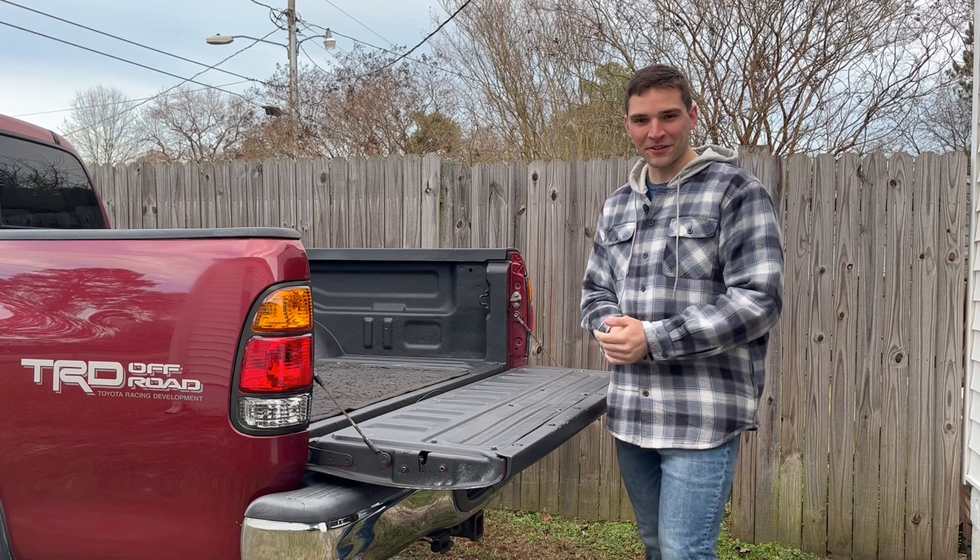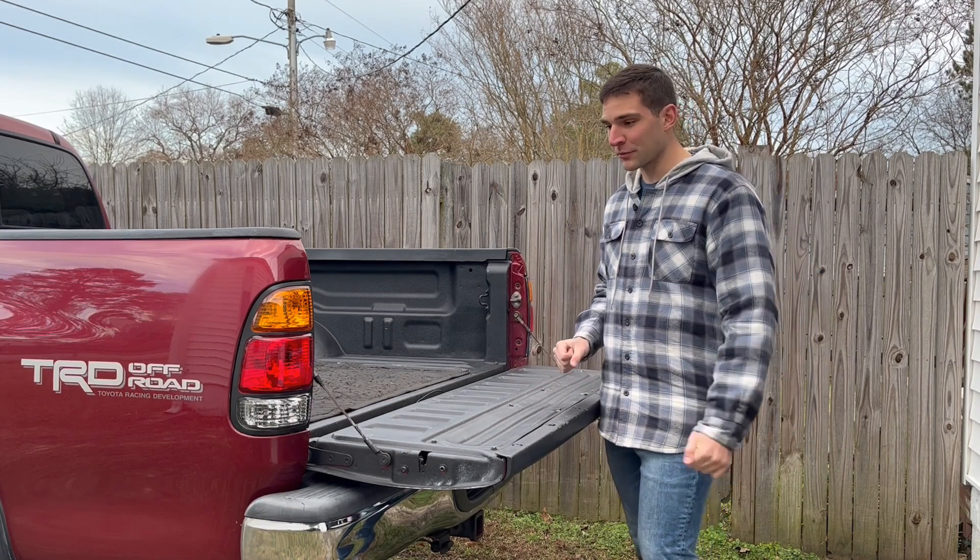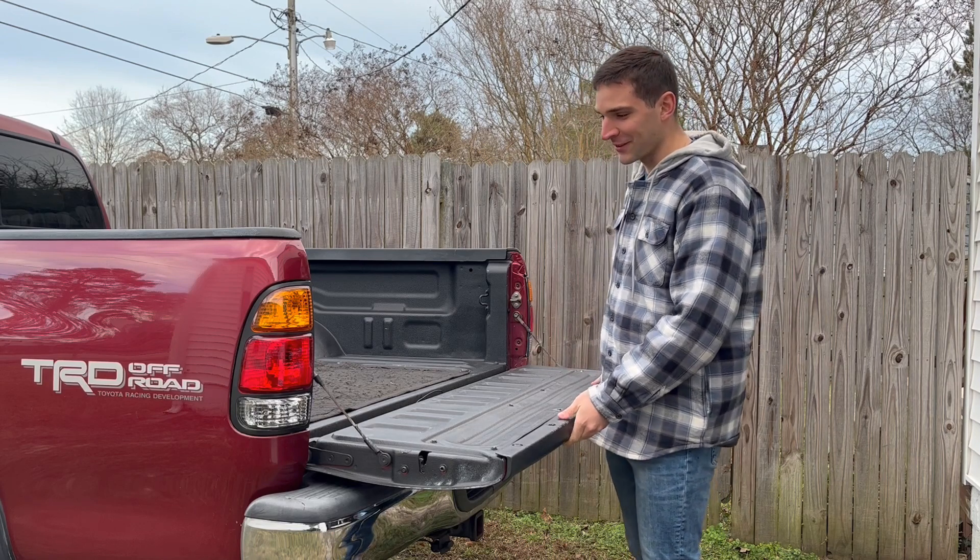Removing the tailgate's actually a lot easier than I was expecting. There's a dude on YouTube who did it all one-handed, filming with the other hand. It's like a minute-long video — super, super helpful. Props to him, because that's pretty impressive.